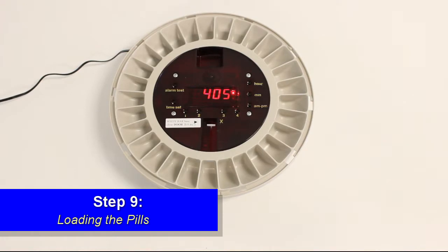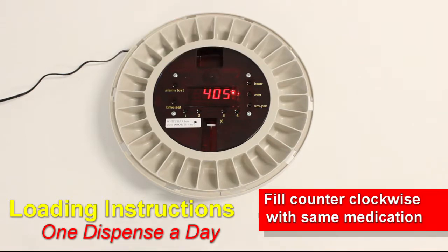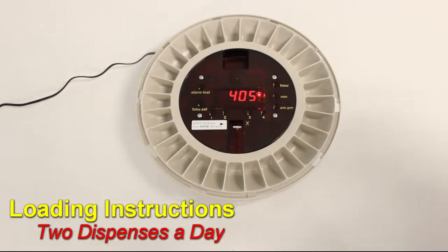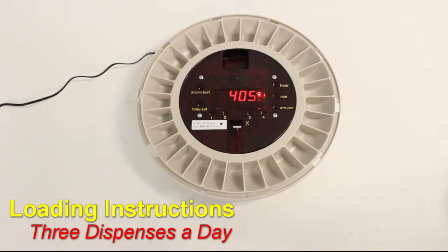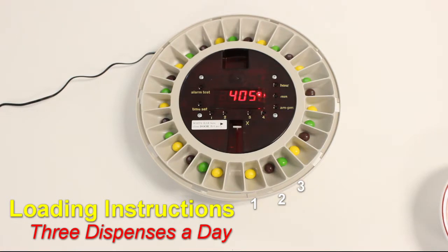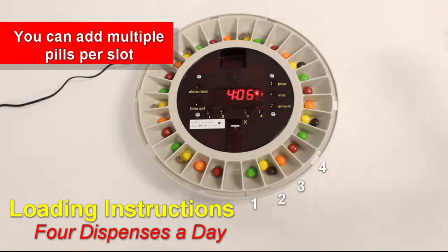Step 9: Loading the pills. Start by inserting your medication in the slot to the right of the white bar. Fill counterclockwise until full. For one dispense each day, fill each slot with the same medication. For two dispenses a day, start one slot to the right of the white bar and alternate between the medications until full. For three dispenses a day, start one slot to the right of the white bar, fill the first slot with the first medication, the second with the second medication, and so forth until full. For four dispenses a day, do the same as three dispenses, only with an additional slot filled.